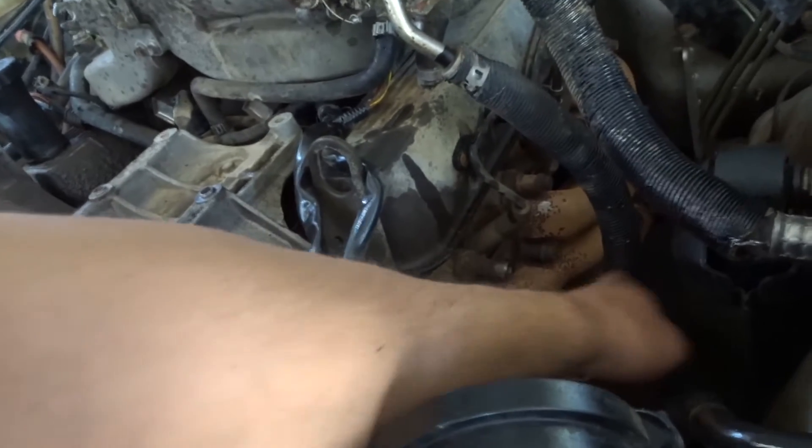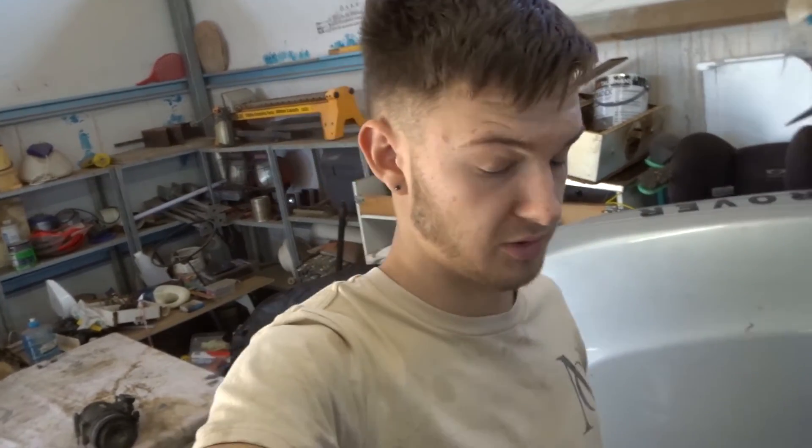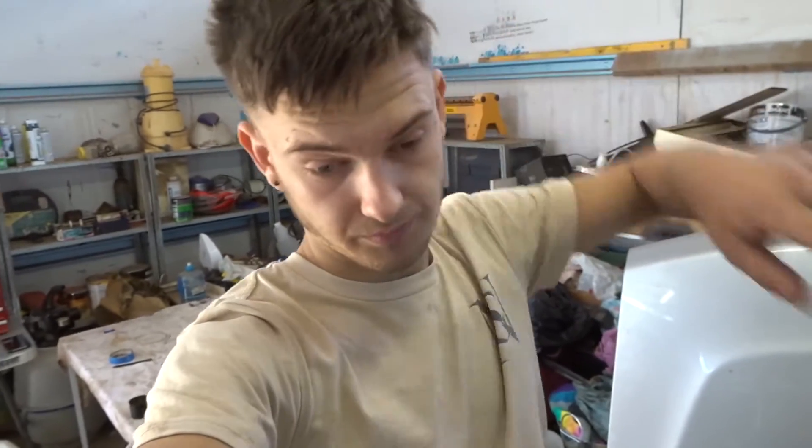Same gunk on the other side, but then down by the exhaust headers when you look through the gap you can see the block and it's pretty clean, so fingers crossed that's not the issue — it seems to be higher up. We'll see as we get lower and lower in the dismantling. I'm just going to put the camera down and keep ripping at it. I've got a couple of hours left and hopefully this is enough footage for this part, if not I'll film more during the week.